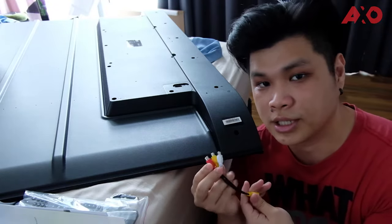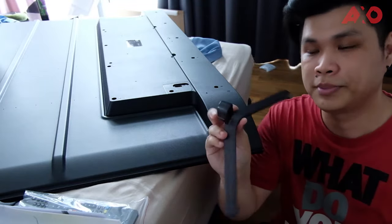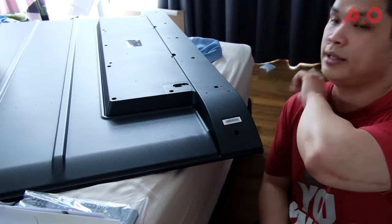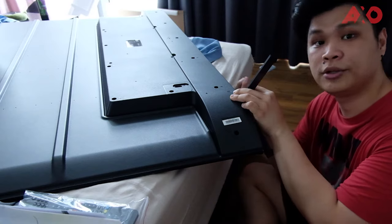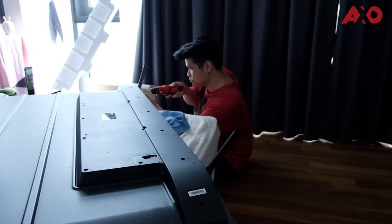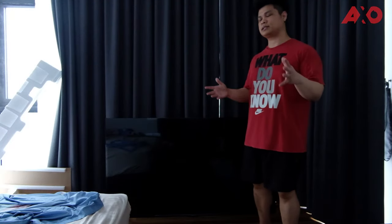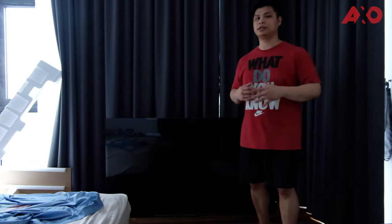The stand has a V-shape. To install it, place it at each end of the TV — there are two screws on each side. Screw them in and you're done with the stand. Now that we've installed the TV stand, it's time to move it into the studio to give you a better look.